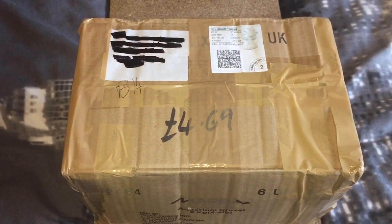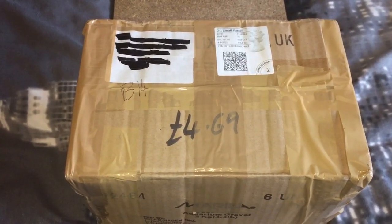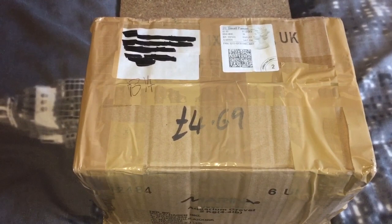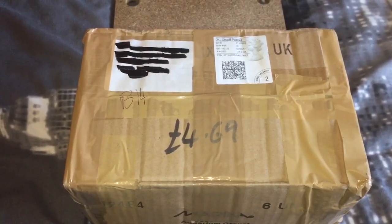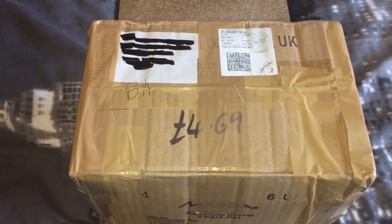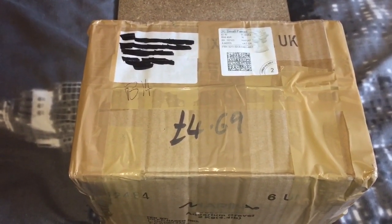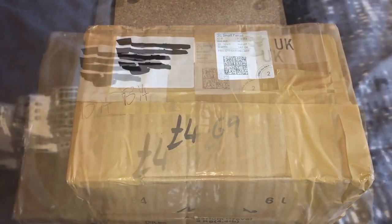Ladies and gentlemen, those are the two small hides that he gave me at the reptile show. And here is the parcel that he sent me yesterday. In here I have a bigger hide — I'm not sure if I'll use it for my genicolata or my apathosis; it just depends how big the actual entrance is. So let's open the box and get the large hide out.